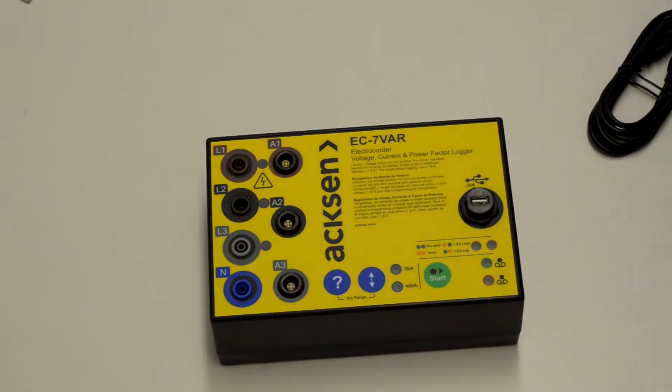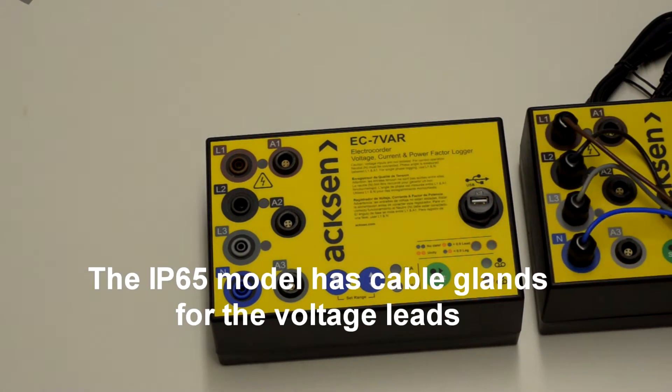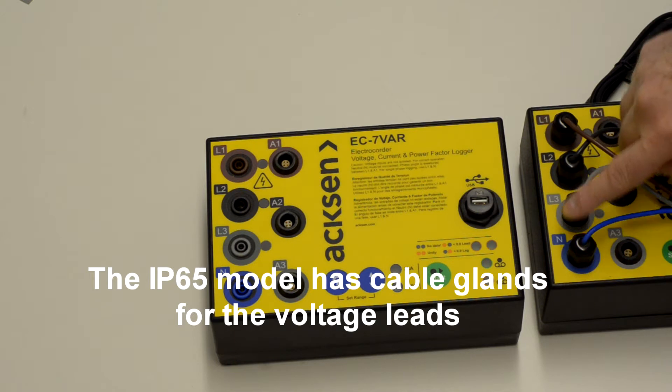The product is also available in an IP65 version, and in the IP65 model the voltage leads go through cable glands.